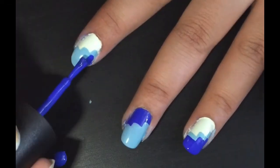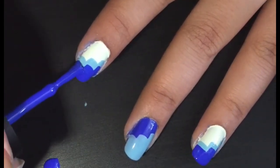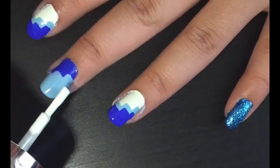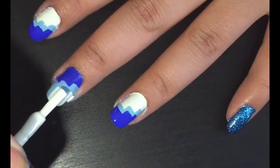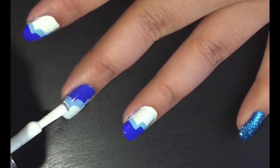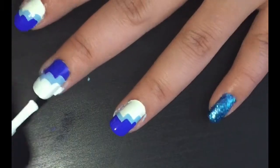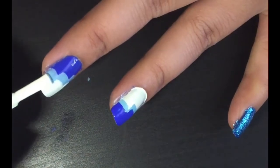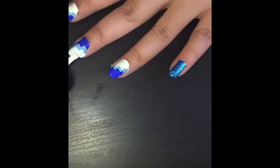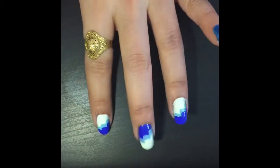Clean the edges again, and on your middle finger apply a white polish or nail paint. After that's complete it will look something like that. Let it dry for a while.